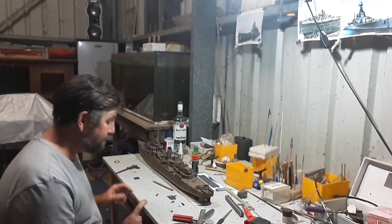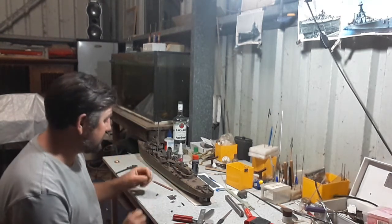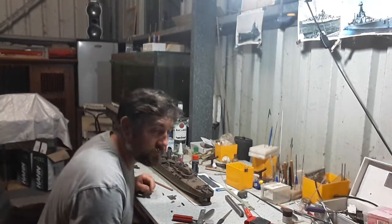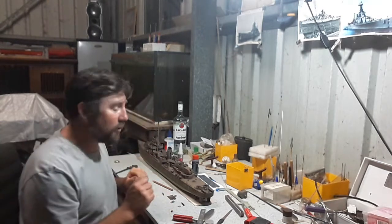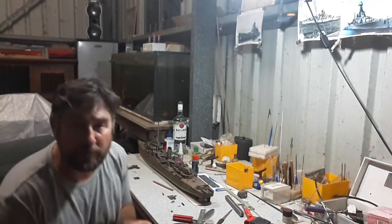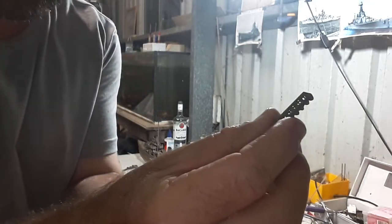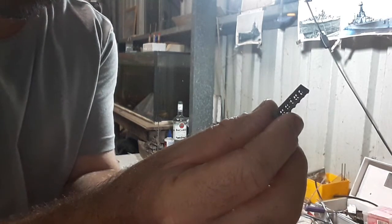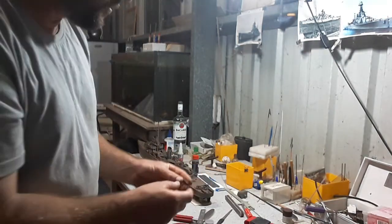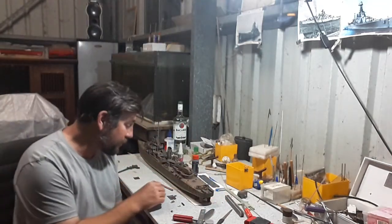Anyway, moving on. As you know, I've been doing handrails, but you might remember my floater baskets. I made floater baskets a long time ago, and actually, here's one here. See if I can get this to work for you. That was solid plastic originally, and it wasn't actually a basket. I thought that was pretty good.